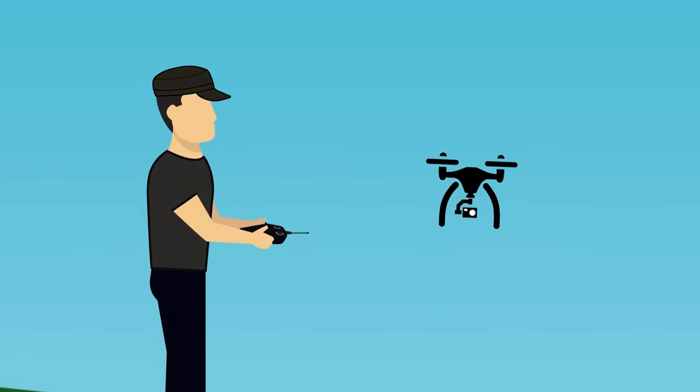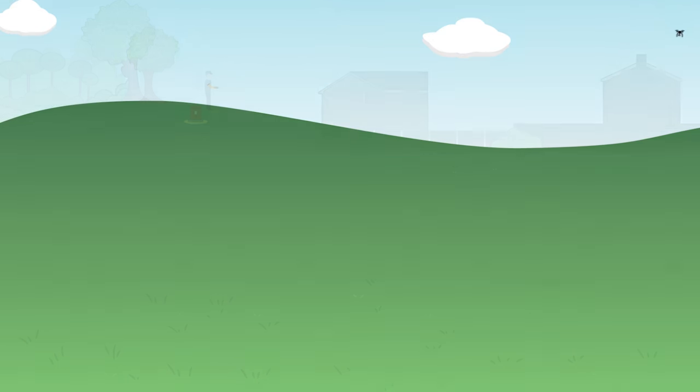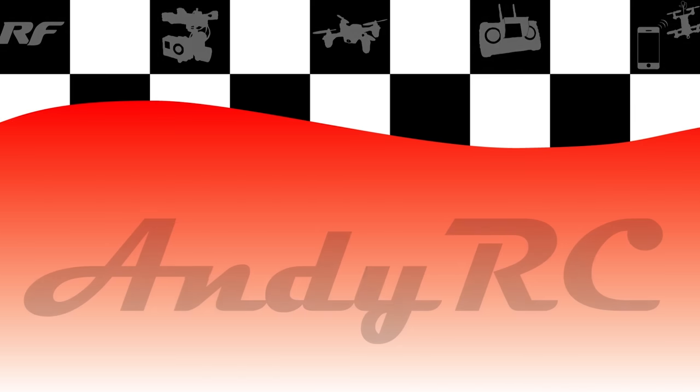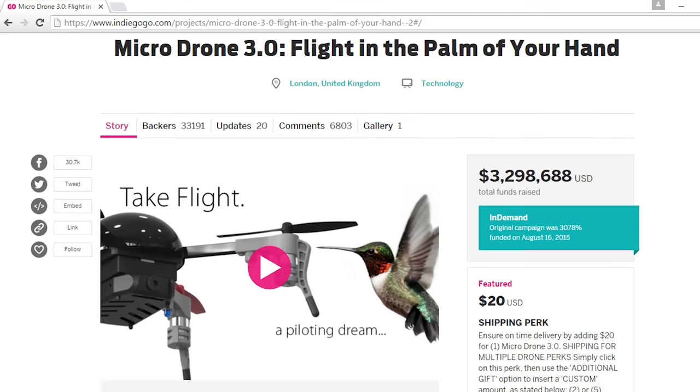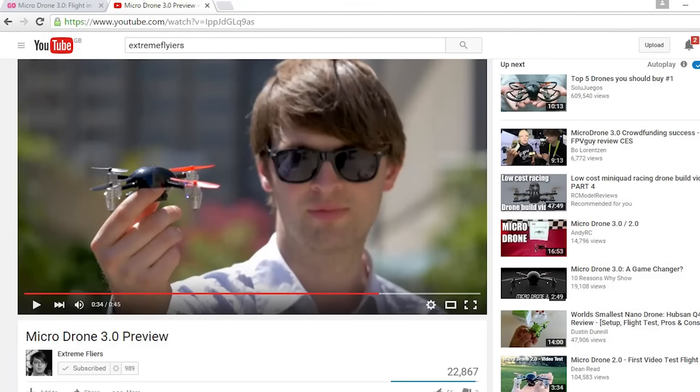Hello and welcome back to my RC channel. I'm Andy RC and today I'm happy to be reviewing the Micro Drone 3.0 from Xtreme Flyers. If you didn't see my last video where I explained the concept of Micro Drone 3.0 and also reviewed the Micro Drone 2.0, you might not be aware that Micro Drone 3.0 is an extremely successful crowdfunding project. To date it has been funded 3.2 million dollars making it over 3,000% funded. That's pretty impressive and ever since Vernon, who is the brain behind this project, contacted me, I have been a fan of the idea.